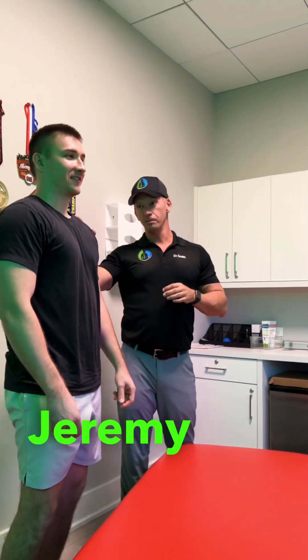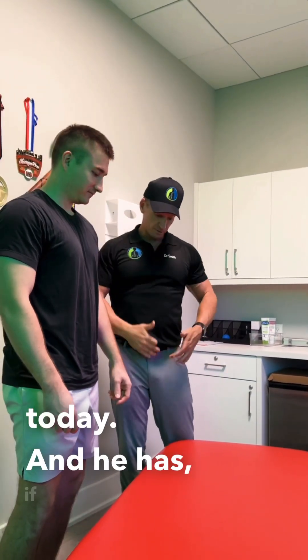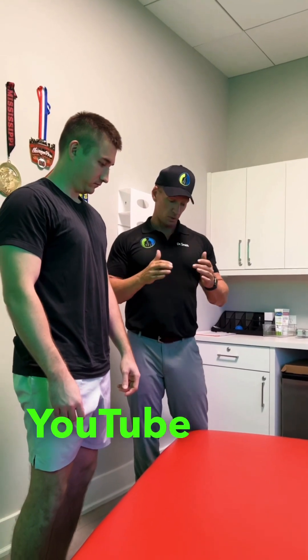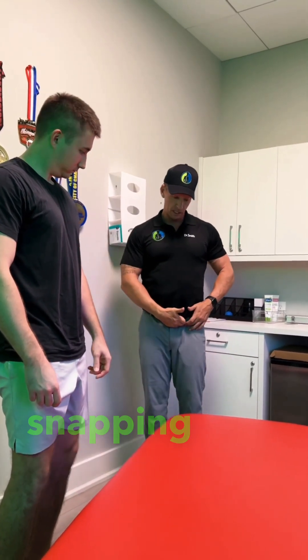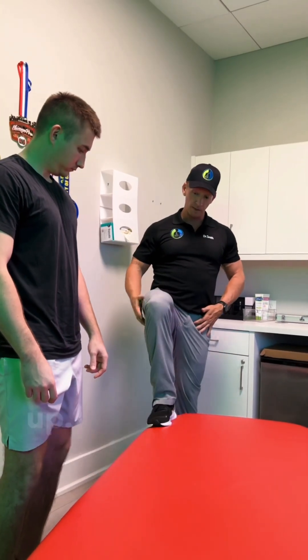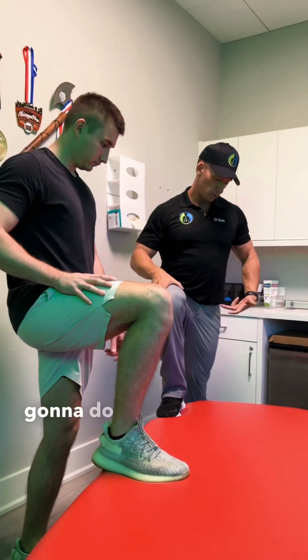Dr. Eric Smith here with Jeremy today. If you didn't watch my video yet, look for it on YouTube or the short on it — that talks about snapping hips. He has left hip snapping hip syndrome. I'm going to have him put his right foot up.